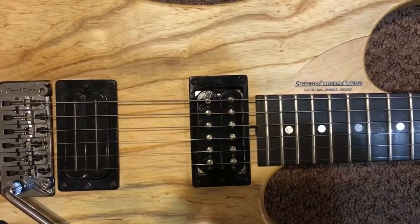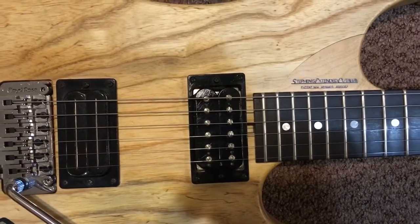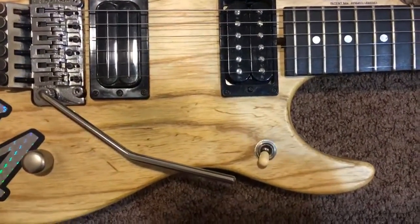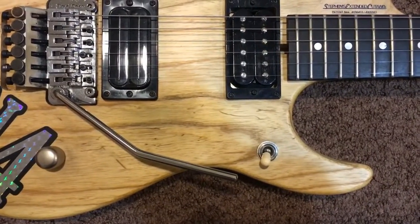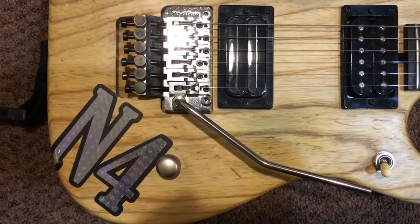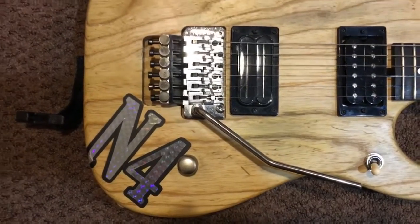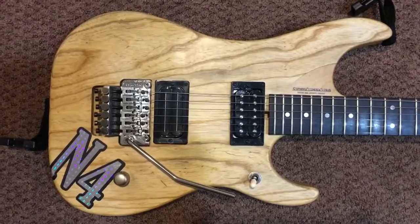It also has the truss rod adjustment cutaway at the end of the neck position. I had added a cream tip to the three-way toggle. The original was in black and a pewter volume knob, which gave it a little bit of a more aged look. The N4 sticker was added by the original owner.